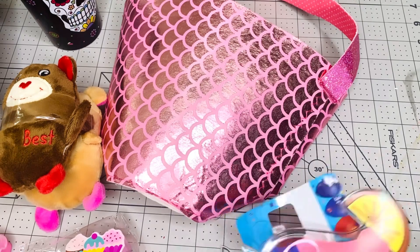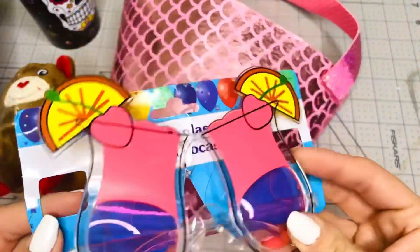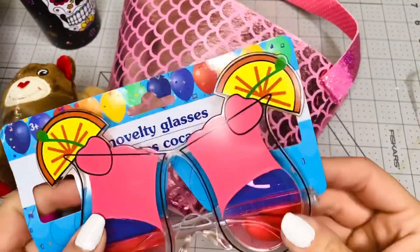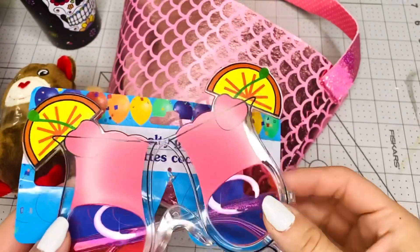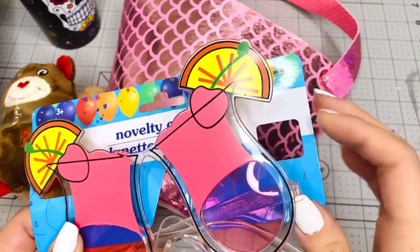I'm giving you these novelty glasses with the drinks. They came off the original piece but still have the tag and everything. This is just for fun, or you can even create something with it — cut the arms out of the glasses and use the pieces for something else.